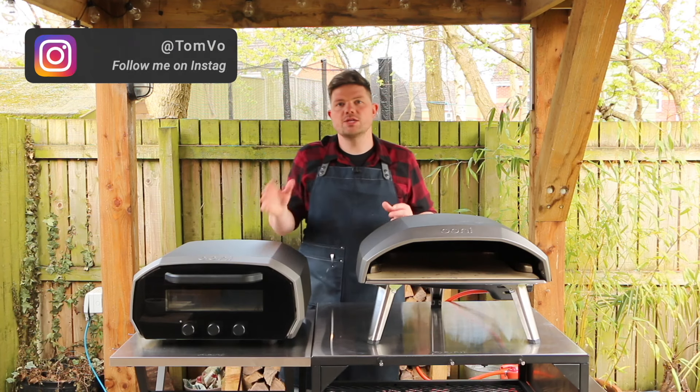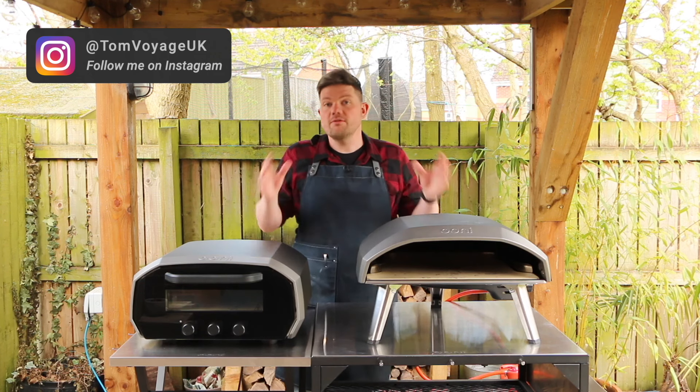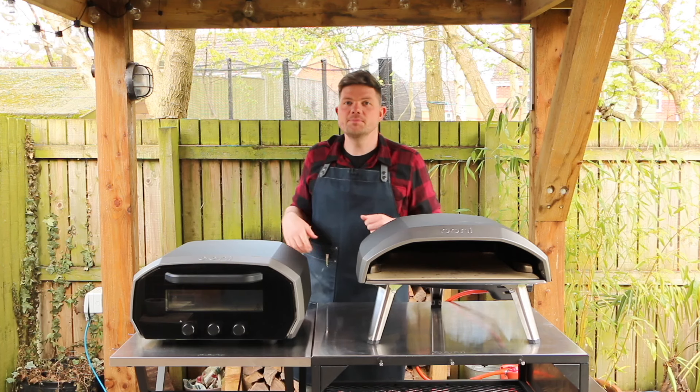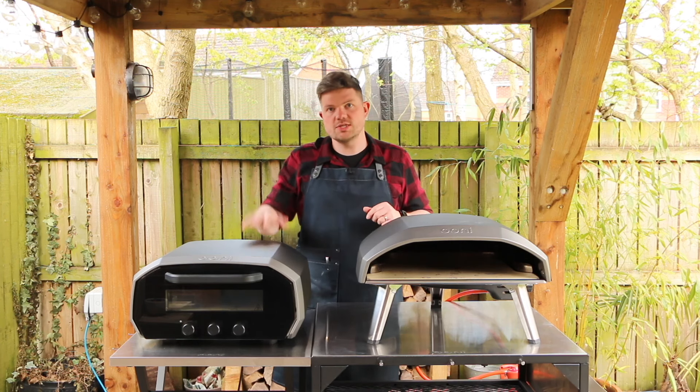In last week's video we compared two ovens - an electric oven versus a wood-fired pizza oven. That video brought out some interesting results and if you'd like to check it out you can click up here. In this video we wanted to do the same idea but this time comparing gas versus electric.